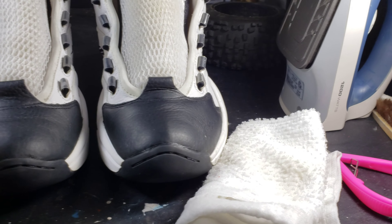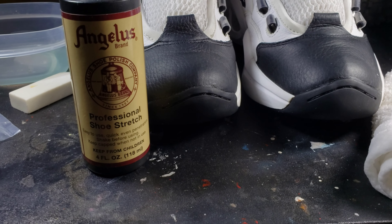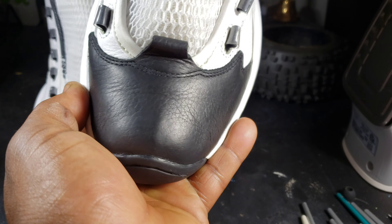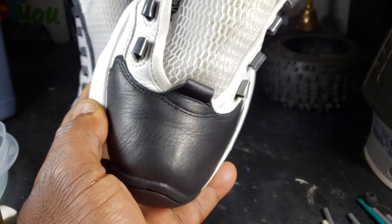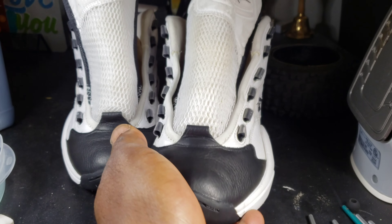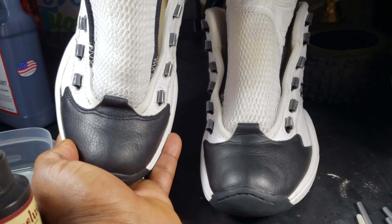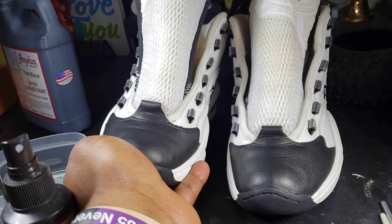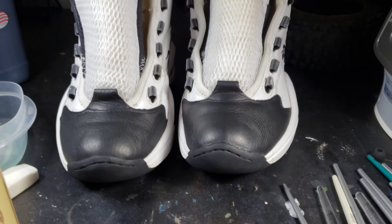All done painting the shoes. You can't tell on camera but the customer will definitely tell — the scuff is all the way gone on that shoe. I stripped and repainted the shoe so it will look exactly the same. Our next step is to put the finisher on, let that dry, lace them up, and it will be done.